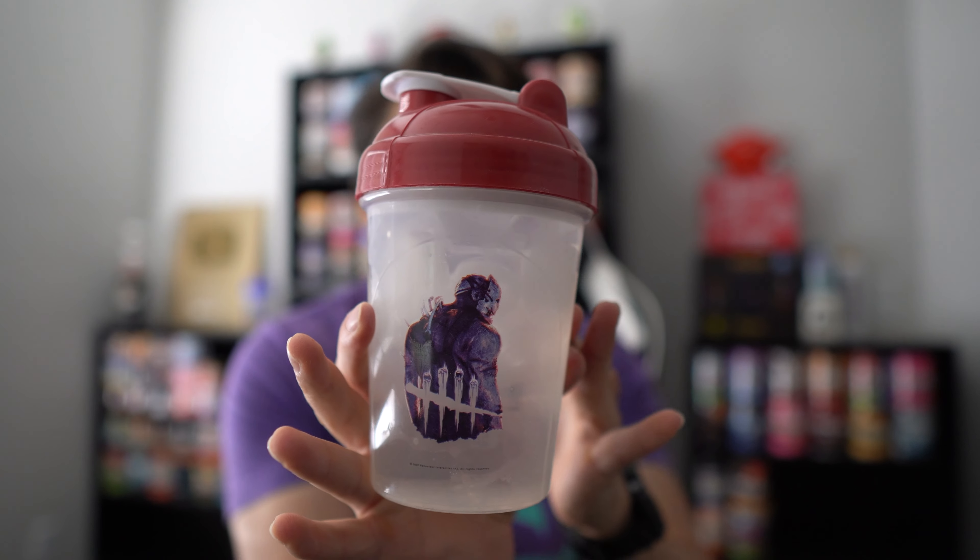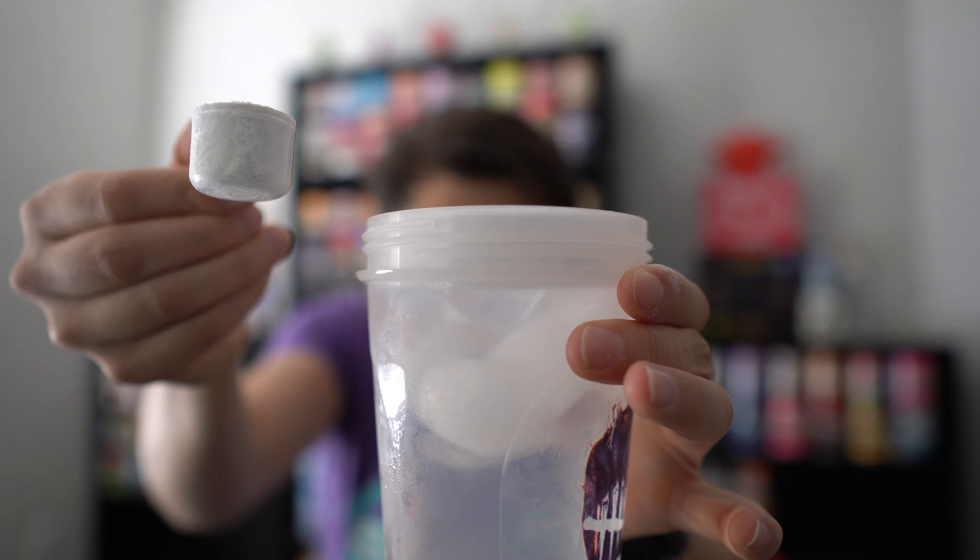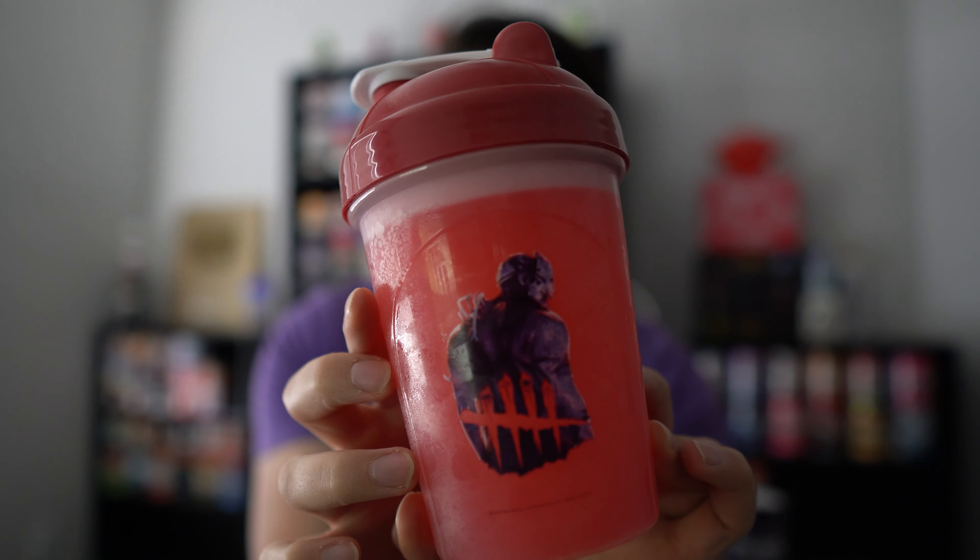Today I'm using this clear Dead by Daylight shaker, and inside I have 16 ounces of water and a generous serving of ice. Full scoop of Glitch Mix. You can already see it turning red. Let's shake it up. All right, it is this bright red color. Let's give it another smell. Definitely a smell I have never experienced before — definitely feel like I'm getting a clash of guava and strawberry with a tiny hint of coconut.